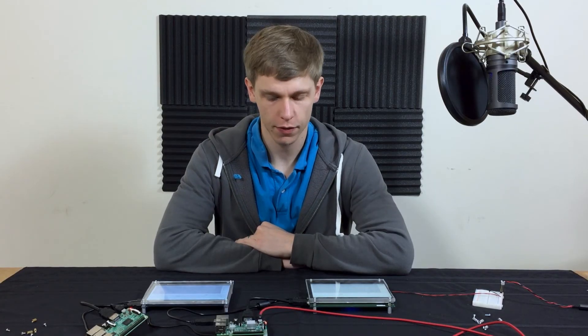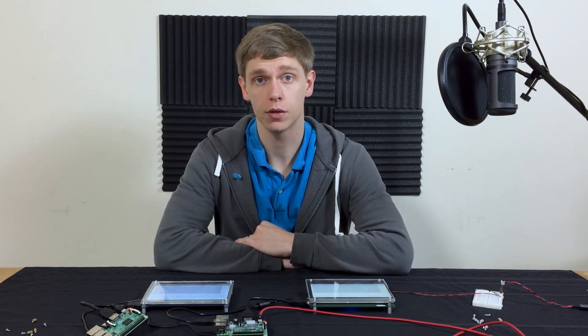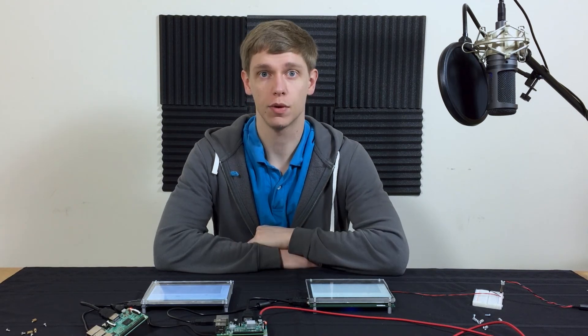In conclusion, there is definitely a stark difference between the ITO touch panel and the MPCT touch panel. Thanks for watching, I'll see you next time.